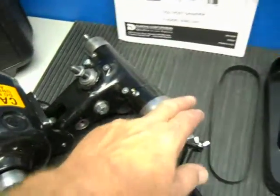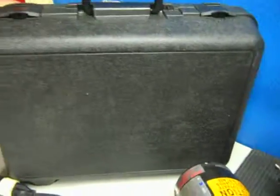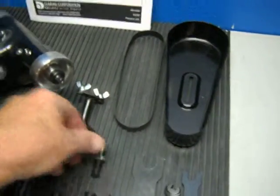This unit includes the spindle, and then you have the tool post holder here. You get a plastic case, your instruction and parts manual. You get one belt, one belt guard, and the belt guard holder.